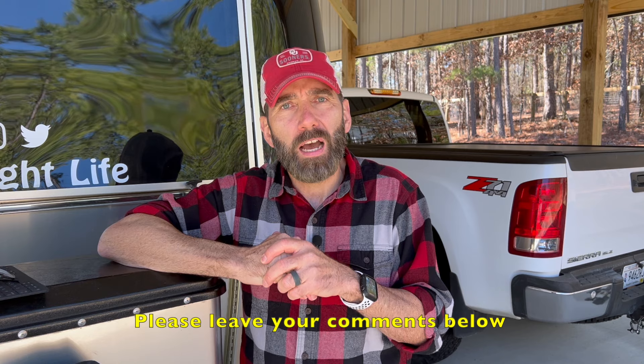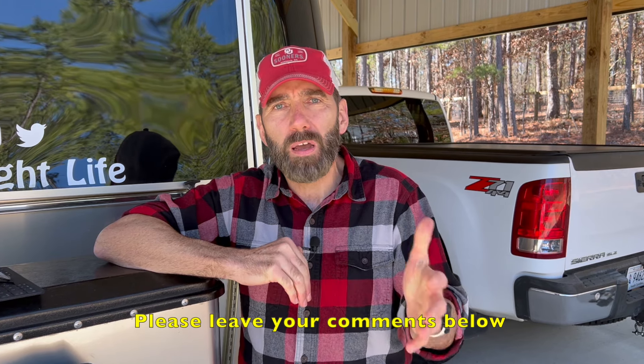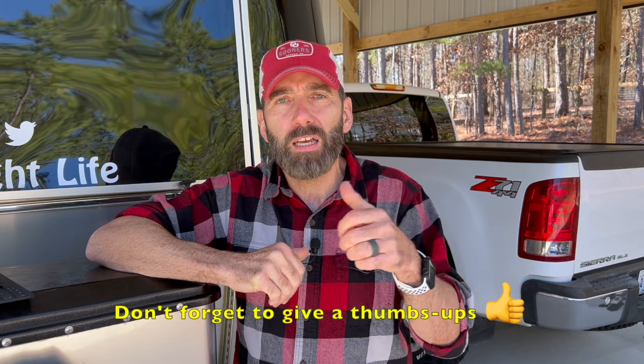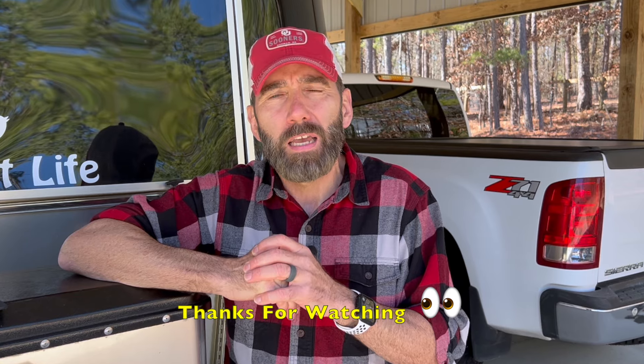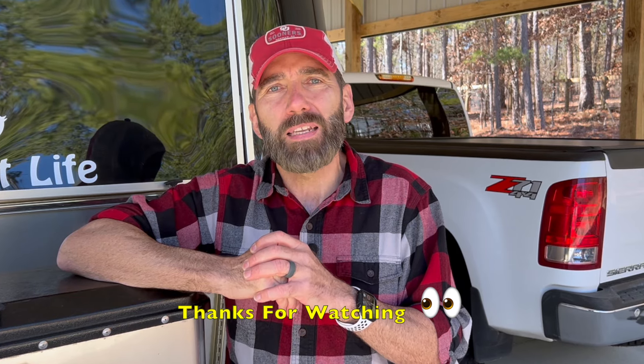Guys, I think that's going to do it for today's video. If you have any questions or comments, leave those in the comment section below — I'll do my very best to answer them. If you found this video useful, please give us a thumbs up; it helps YouTube know you find this content useful. If you haven't already, please consider subscribing to our channel — we'd love to have you follow along in our journeys. And if we don't hear from you, hopefully we'll see you down the road.